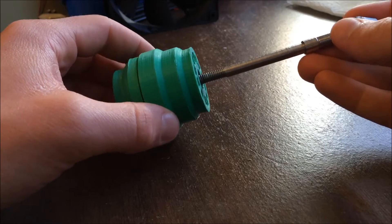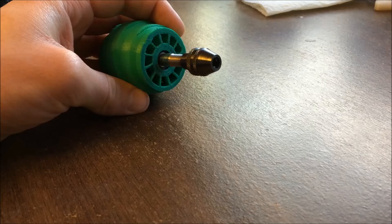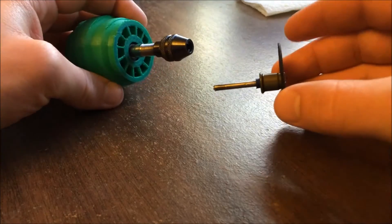Since the design uses a Dremel collet nut, that means you can use pretty much all of the Dremel accessories. Right now I'm putting in a fiberglass cutting wheel.